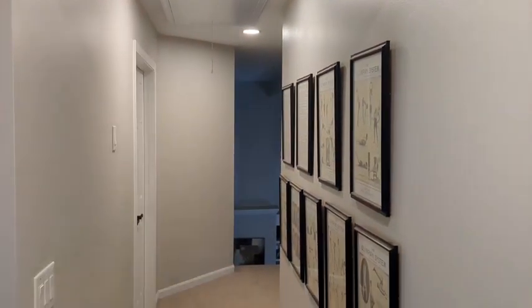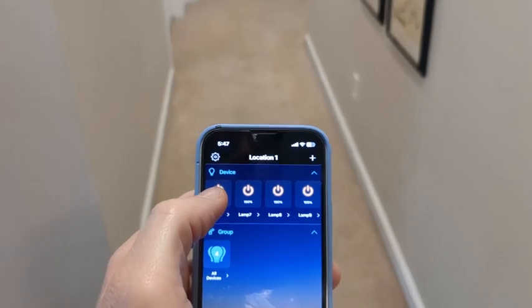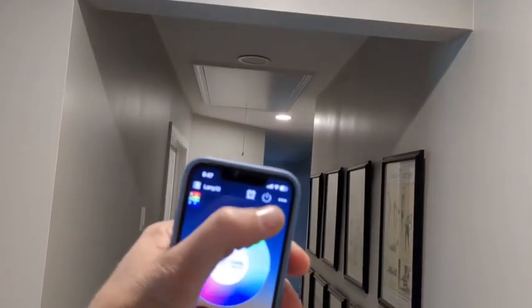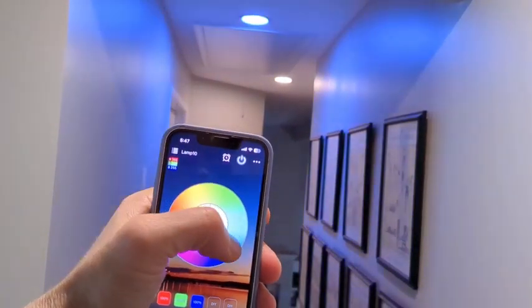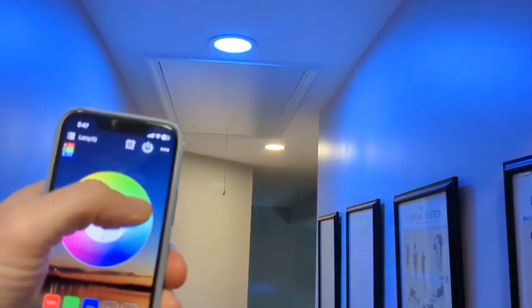Pretty simple — all you do is plug it in. The instructions say these need to be reset. The reset feature is you cycle the power on and off about three or four times per the instructions. Give it about two seconds every time you turn the light on and off, and it will trigger the reset. The light will actually flash in a couple different colors, letting you know these are being reset. Then go to the app, go to add device, and add all your devices. From your phone you can control the brightness and the color.